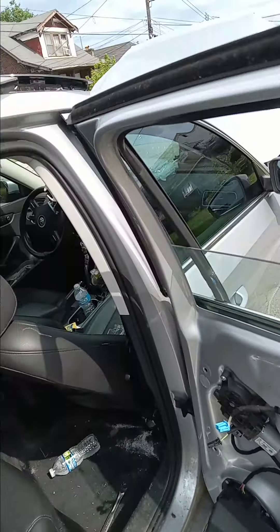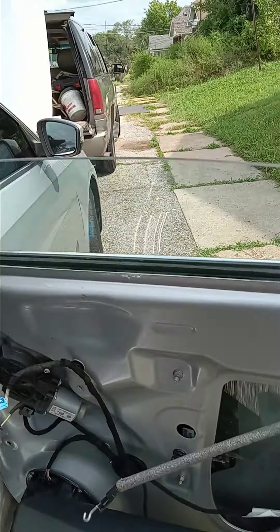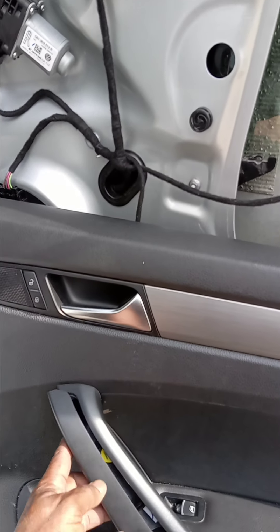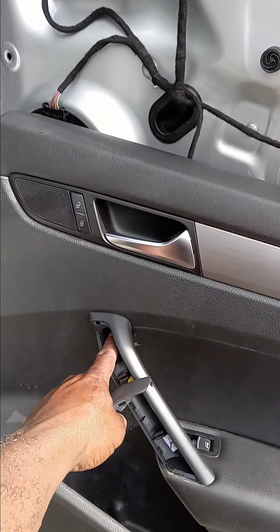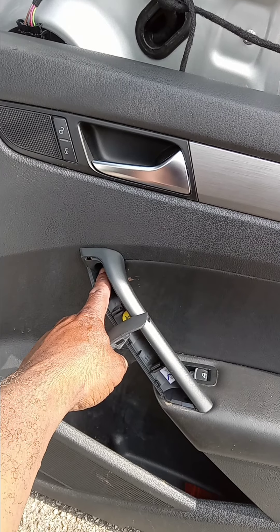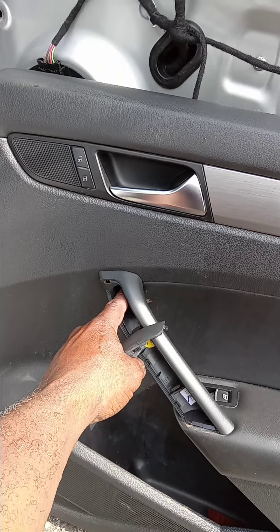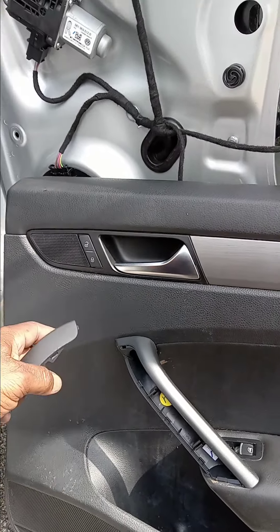I'll use the pocket knife because it gives a little cleaner pull when taking off the door handle piece. I use the pocket knife to pop this out. There's a T25 star bit that holds and secures the door handle to the base of the door. Take that out.